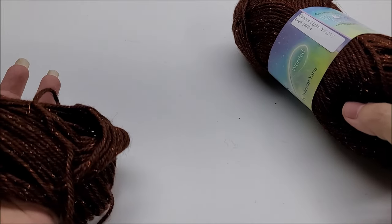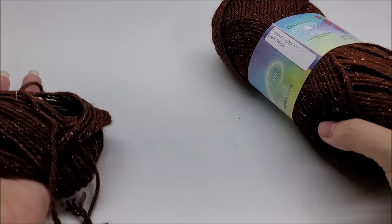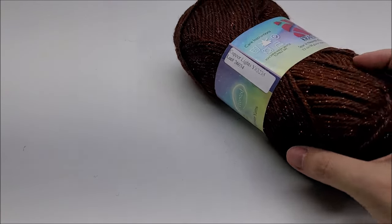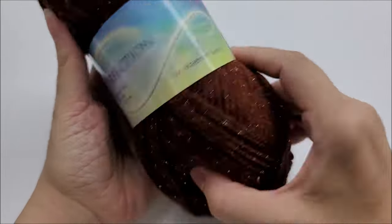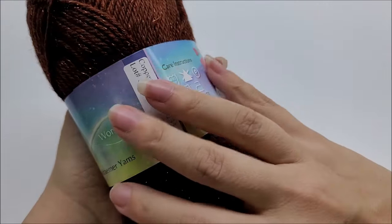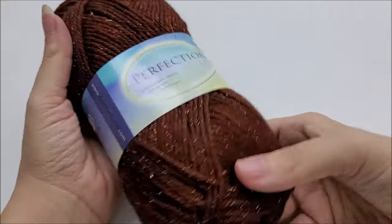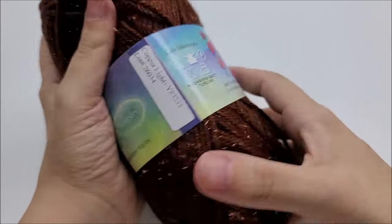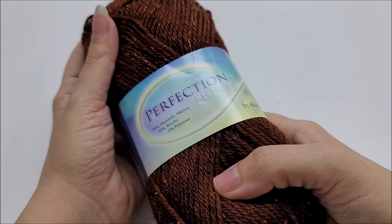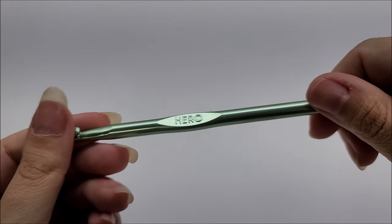I used approximately 600 yards. If you're going to make it bigger or add fringe or a different edging, you will need more yarn than that. If you don't have this yarn, any medium weight number four will work just fine. Any four-weight yarn in your stash will look just as beautiful. I'm going to be using a size J, which is a 6 millimeter crochet hook.